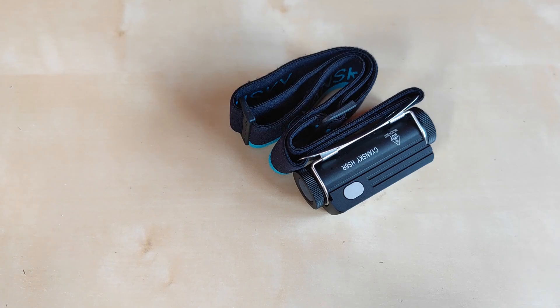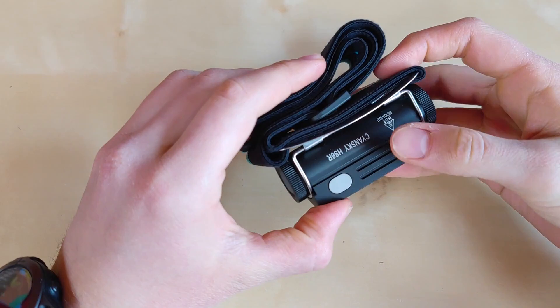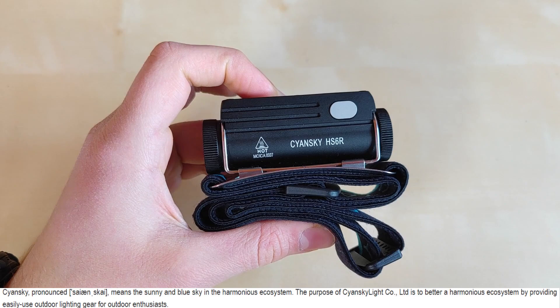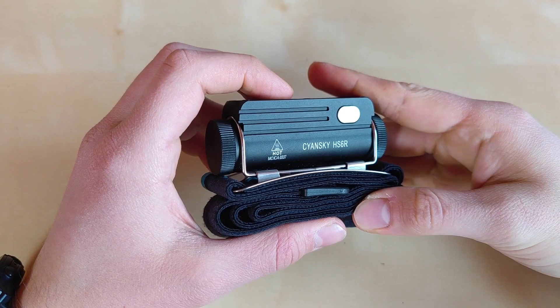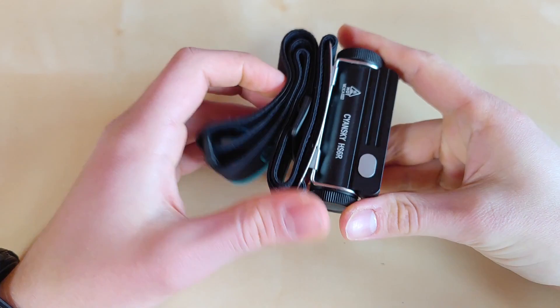Coming back to the flashlight itself, let me clear one thing up. I recorded this a couple of days after the intro and I already spoke to Mary, the company's representative. She clarified that the brand is actually pronounced 'Cyan Sky,' which should mean 'the sunny and blue sky in a harmonious ecosystem.' So for anyone thinking the name has Polish origin and should be pronounced 'Ciansky' — no, it's Cyan Sky.